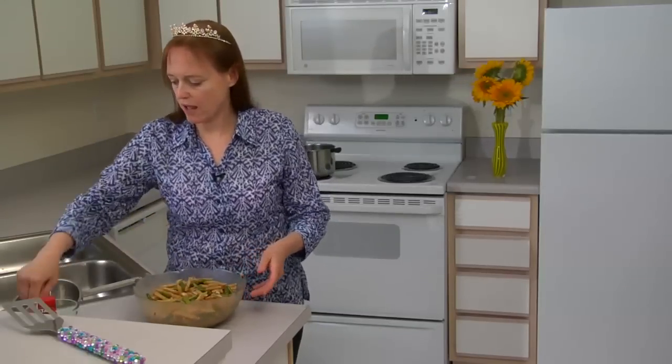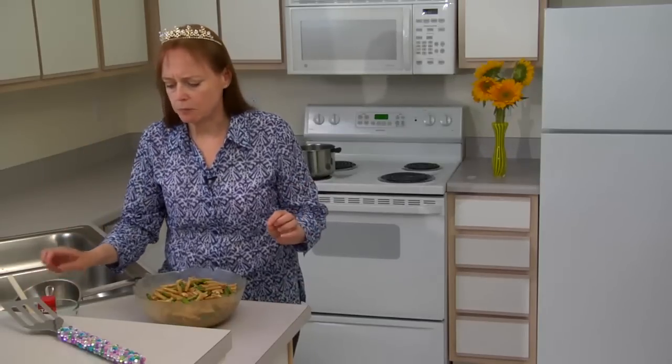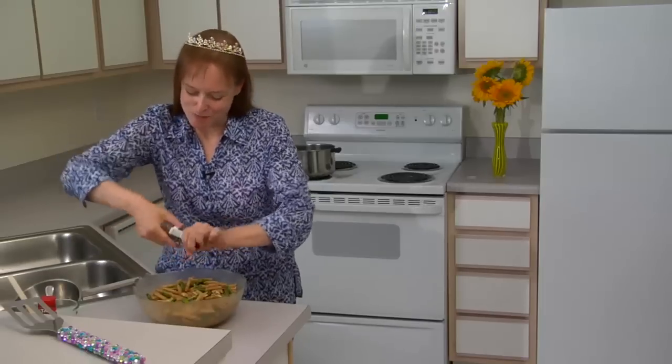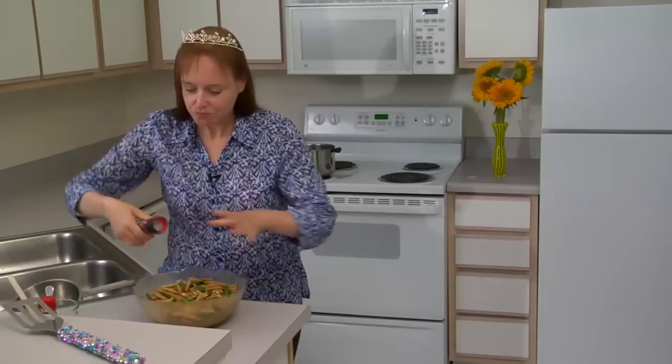Everything's stirred really well. I'm just going to give it a little taste and make sure my seasoning's right. Mmm — that's really good. Just a little bit more pepper — I told you, I like my pepper. I'm going to cover this and put it in the fridge. After it's sat for a couple hours, I'll be back to try it again.